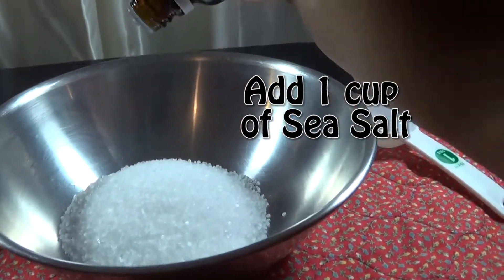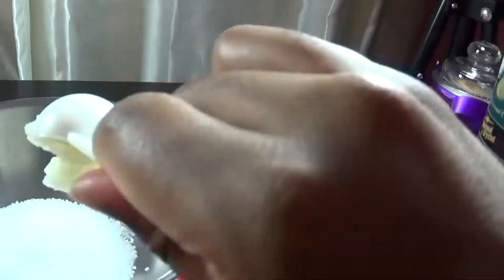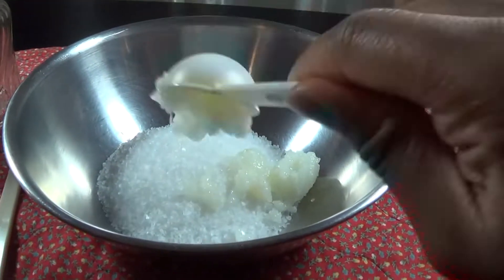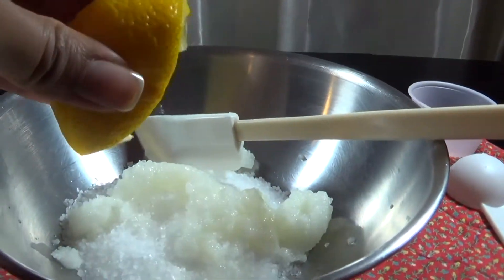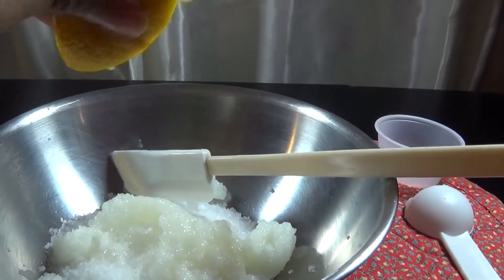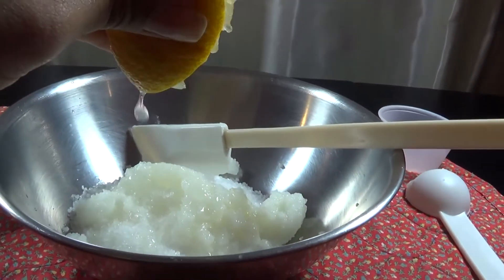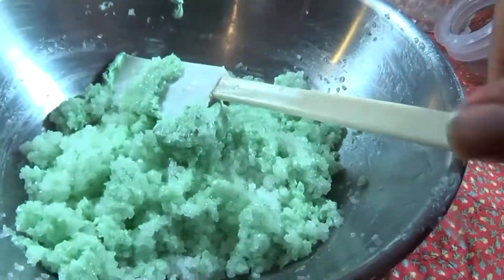Now we can begin adding our ingredients. First add one cup of sea salt, a few drops of tea tree oil, one tablespoon of coconut oil. Rosemary oil is optional but I like to use it — just apply a few drops. Squeeze some fresh lemon juice. Add the clay of your choice, again this is optional. Now mix.